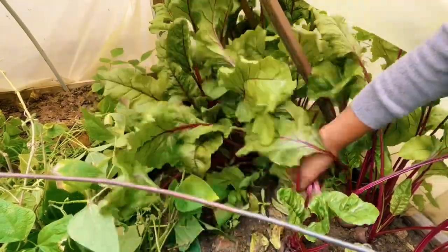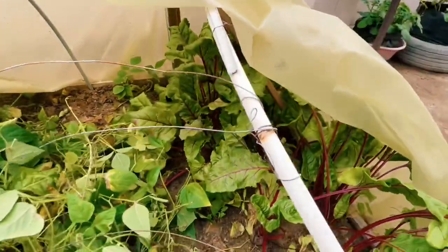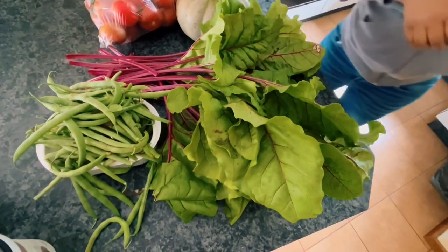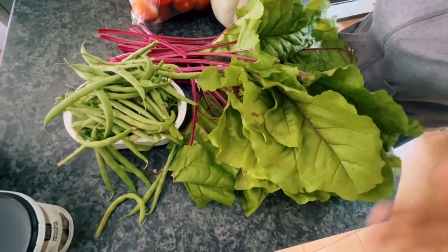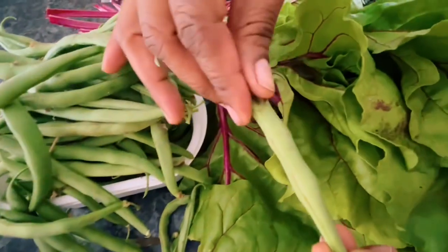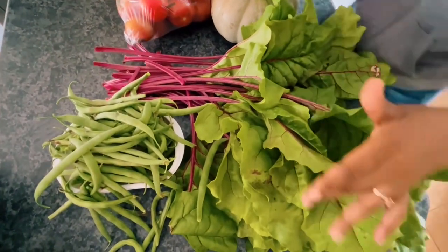I think for today we might be done. Now we go inside and let me show you what we have gotten. We are inside now. So these are the beans that we harvested. We still have to wash them because some of them have that scab that we need to wash away. And these are the leaves that we harvested.